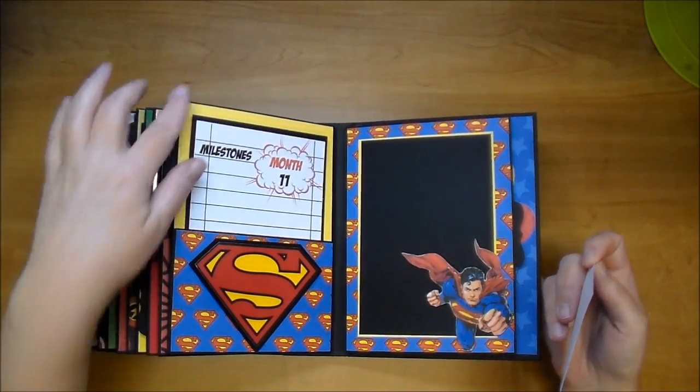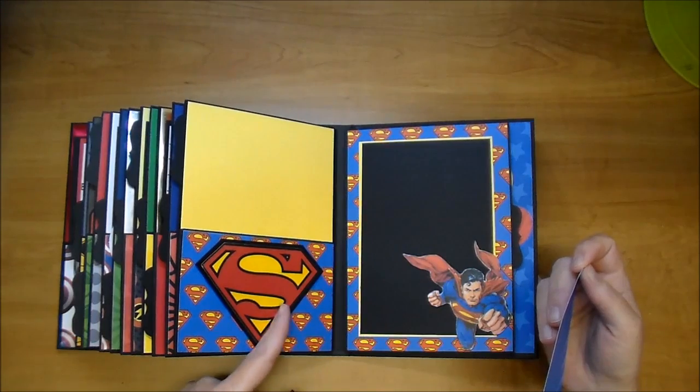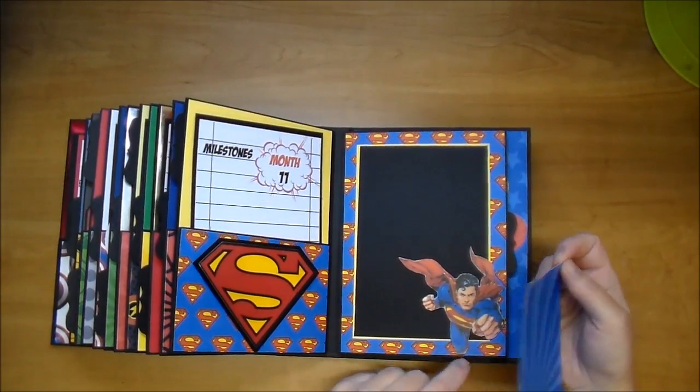And Superman. I got this large image from the online Silhouette store - this one too, I believe.